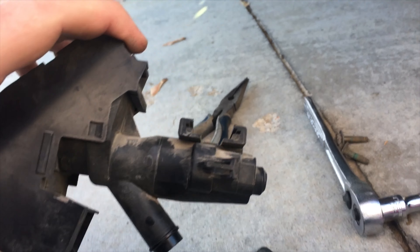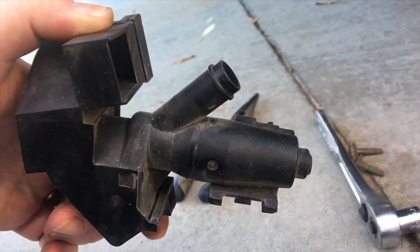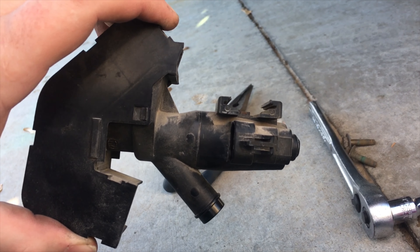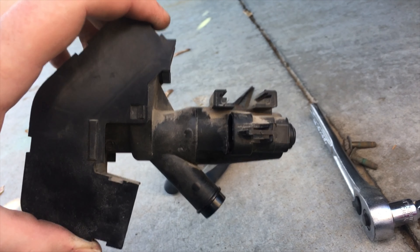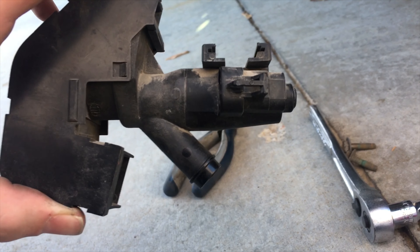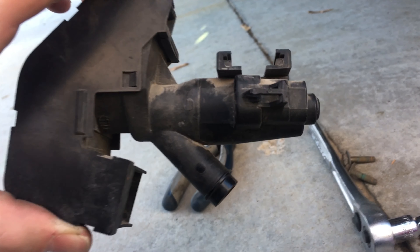We've got the vent valve for the emission system. It's throwing error code P0455 for a large blockage or leak. This is the part that when you're filling up the gas tank and the pump clicks off because it says it's full — this is the solenoid that's doing that.